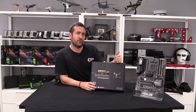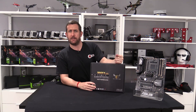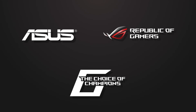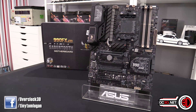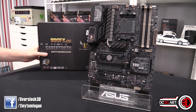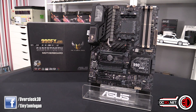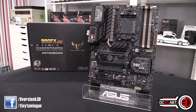It's for the 990FX, which means it's a new Asus AM3 Plus board. You did hear correctly — Asus have a new AM3 Plus board. I have to admit, when I first saw that they were going to be releasing a new AMD motherboard, I thought we were going to be seeing some new Zen stuff. I'll talk about my thoughts on why we're seeing it now in the conclusion.